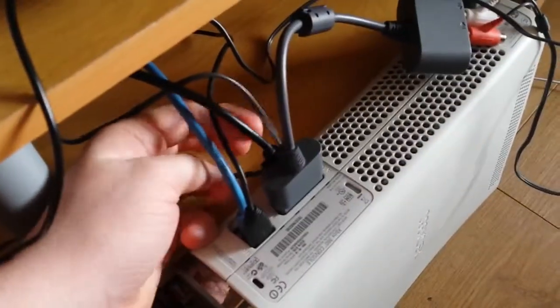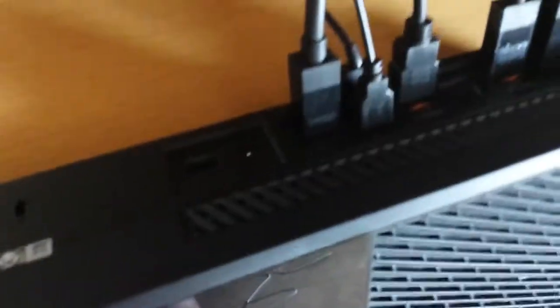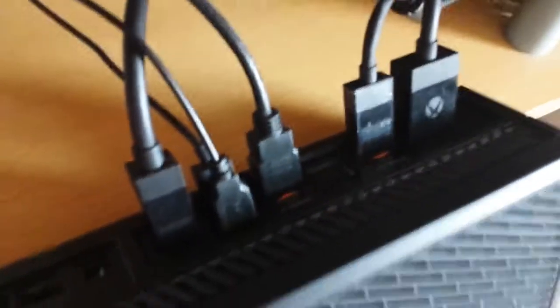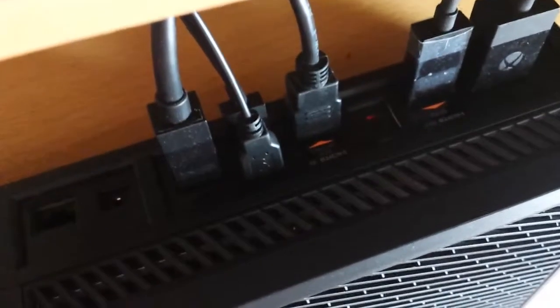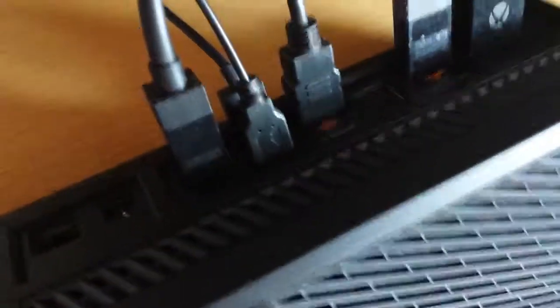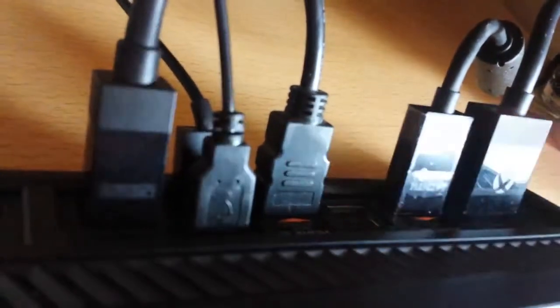What you're going to need to do is plug your HDMI cable into the back of your Xbox One console. It goes into the HDMI in port — this one right here. That one goes into the back of your TV. This one connects with your 360.